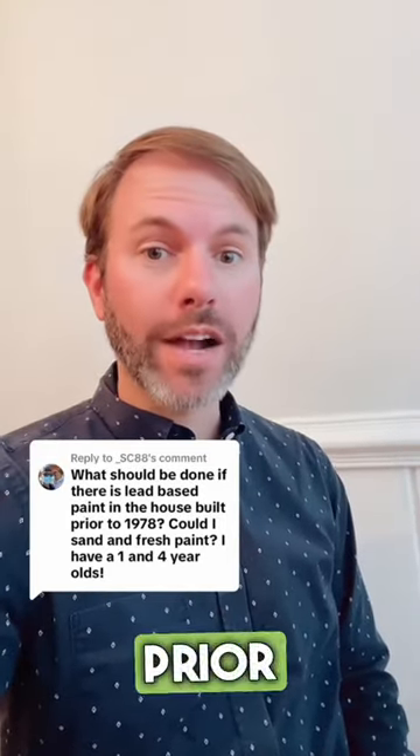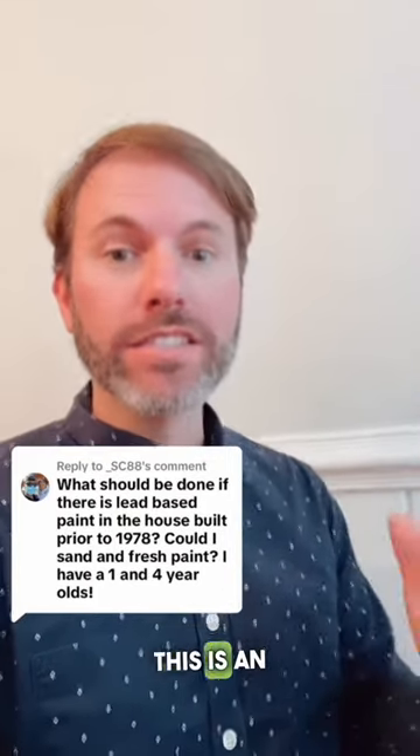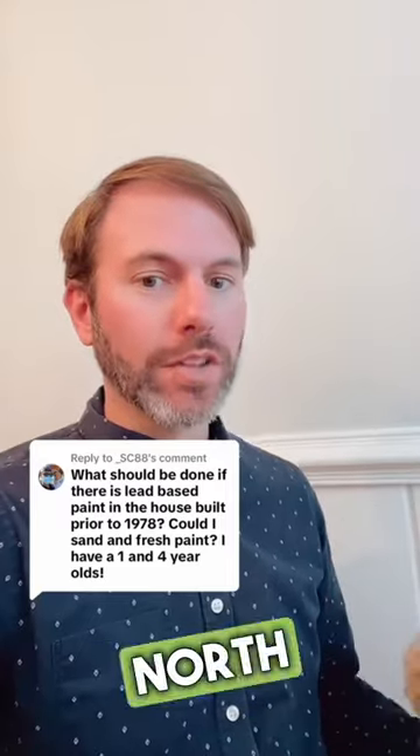What should you do if your house was built prior to 1978 and you have lead-based paint? This is an awesome question. My name is Robert. I'm a real estate broker in Norfolk, Virginia, and the Outer Banks of North Carolina.